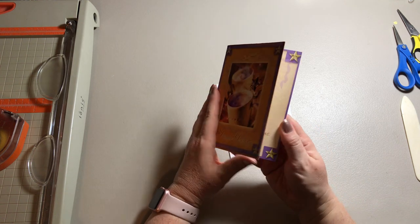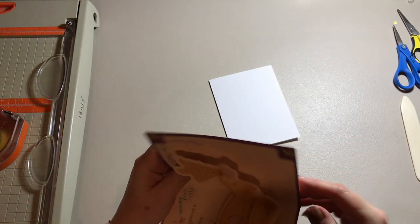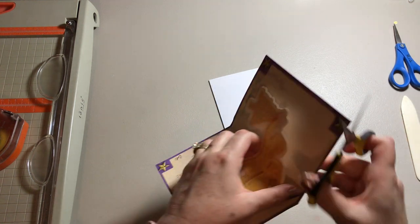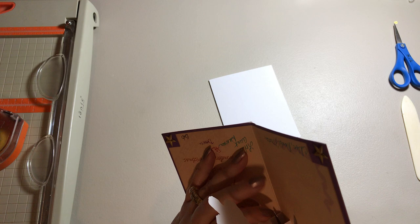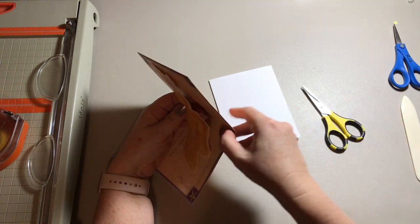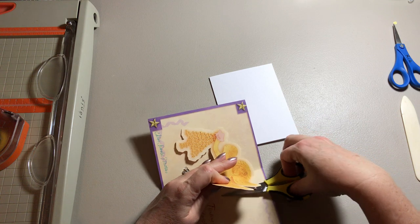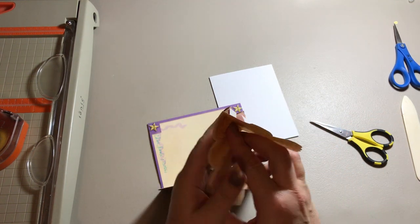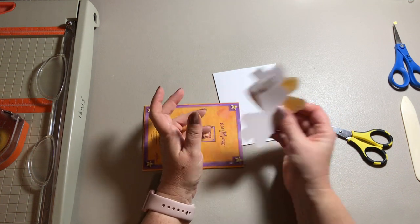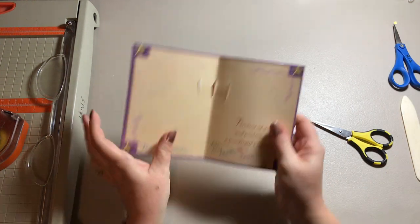I'm going to go ahead and take this card apart. The first thing I'm going to do is get rid of this angel from the inside — I can possibly reuse it on another card. So I'm just going to cut off the piece on the inside. I just cut that off on the back, and then we have that angel. I will put it aside for another project, back in my Christmas card stash.